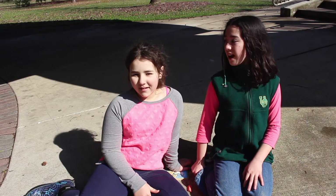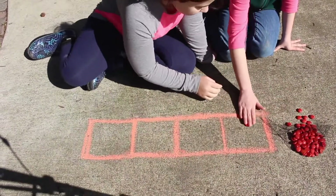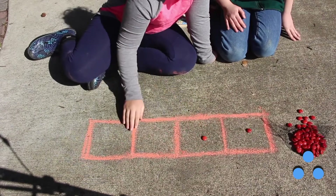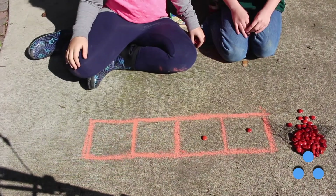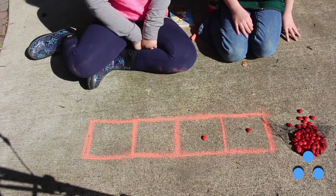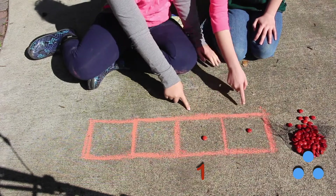Hi, I'm Ray. And I'm May. And we're going to show you how to make a base 2 machine. We're going to start with 3. So we take 2, and it turns into 1. And since there aren't 2 left in that box, you can't go 2 to 1. And since there aren't 2 in this box, you can't go 2 to 1 either. So 3 is 1, 1.